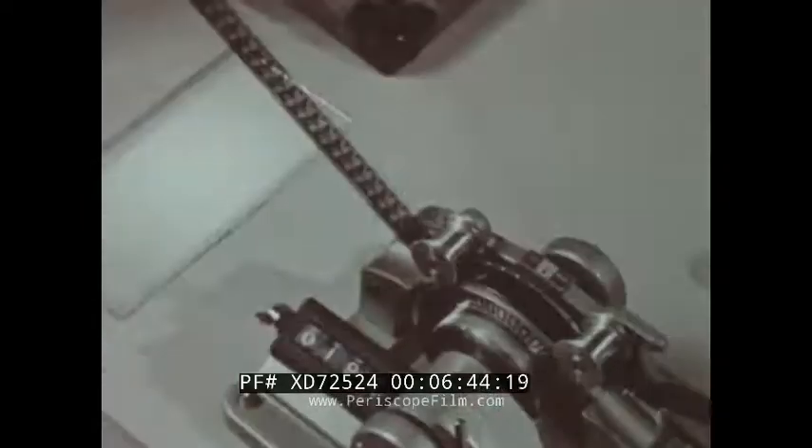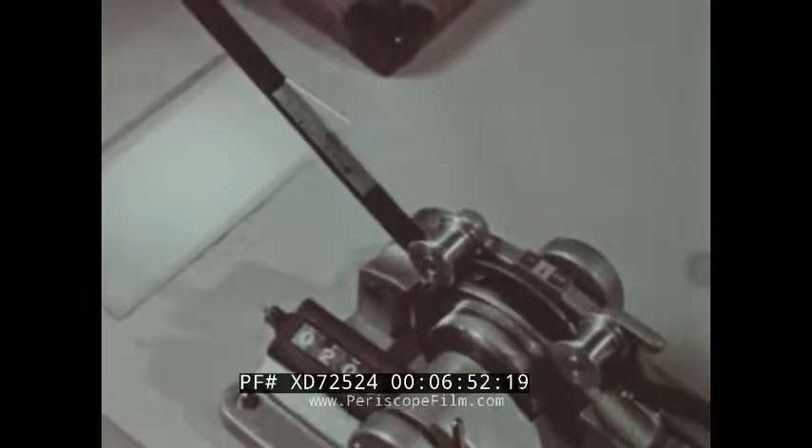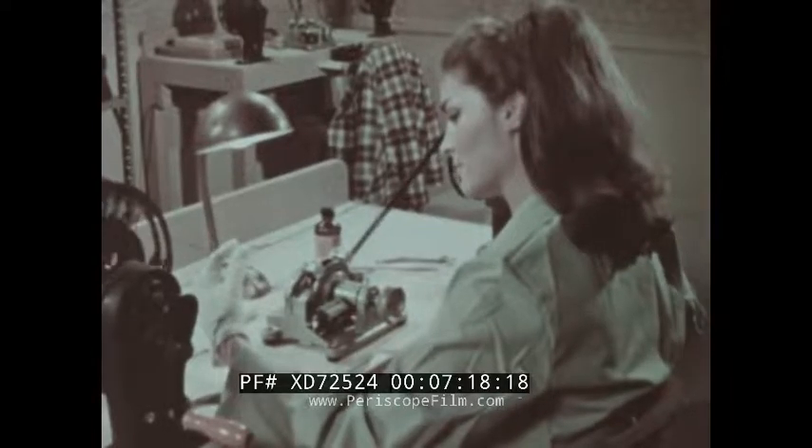Prints with damaged perforations must be taken out of circulation and await replacement sections from the laboratory. The inspector checks for commercials or spot announcements that may have been left in by a television station; if any are discovered, they are removed from the print. The inspector also checks for cue marks. Standard cue marks are necessary for the projectionist, but all too often improper cue marks are discovered which can ruin a print. And always, of course, the careful inspector wears clean white gloves.